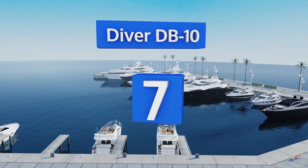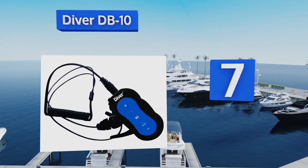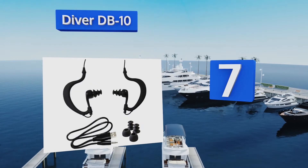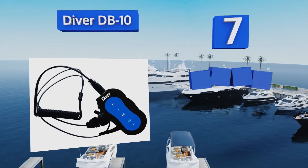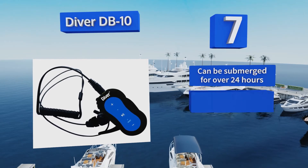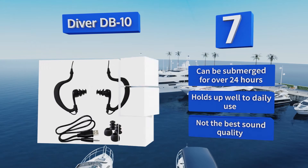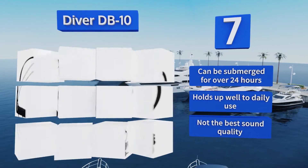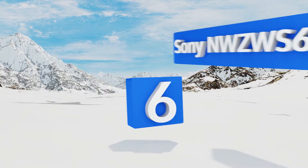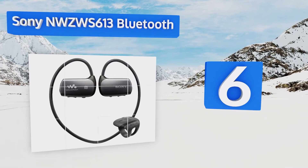At number seven, the Diver DB10 includes hooked earbuds that stay in even during dives and kick turns. It has a wide face with large and intuitively placed buttons that make it easy to navigate without visual confirmation of what you're pressing. It can be submerged for over 24 hours and holds up well to daily use, but it doesn't provide the best sound quality.